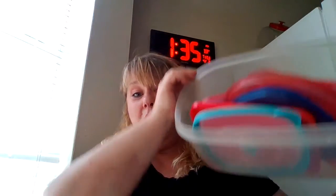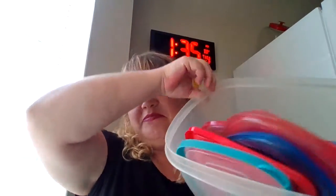Hi guys, Miss Bolin here again. I'm coming to you today with a sorting activity that you can do at home with your children. I think everybody has this at home — I'm pretty sure they do — and it's either in a bucket or in a bowl like this: lids to whatever, and they're all different colors and all different shapes.